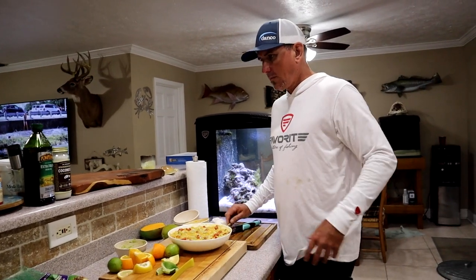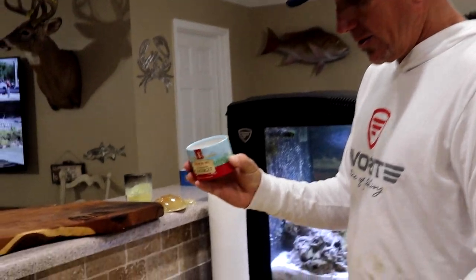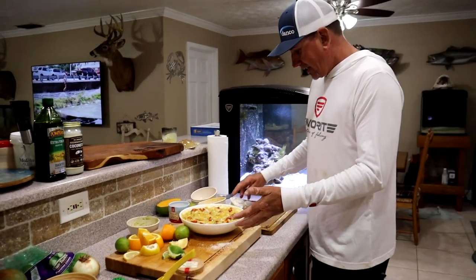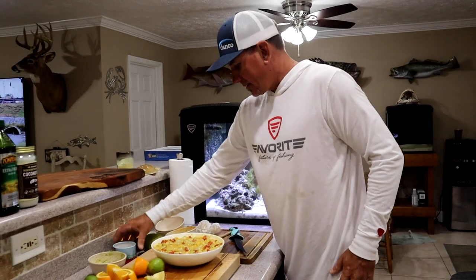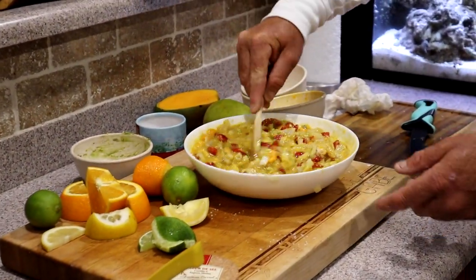I saw someone do a swordfish ceviche. This is some high-end fancy sea salt that Kelly Young won. I'll use my fingers - it got a little sticky in there. That looks like a lot, but it's actually probably the perfect amount.